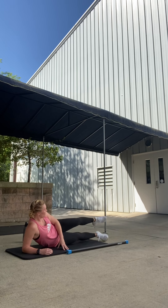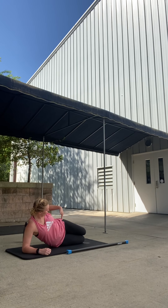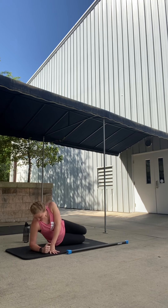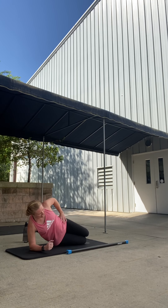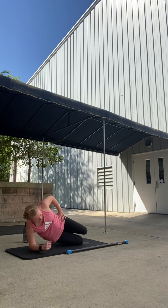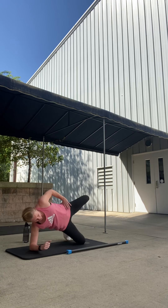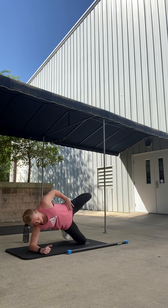Stay right here. Legs extended, then bend the knees back, feet back, knees stay together. Elbow beneath the shoulder — lift the hips up and down, then add that clamshell knee lift. Knee lift. Working glutes, outers, obliques. Excellent.